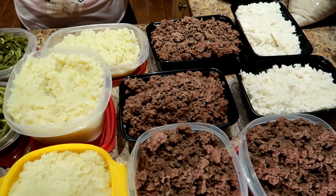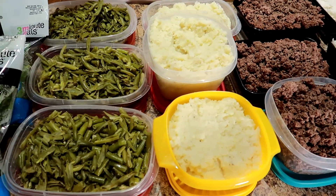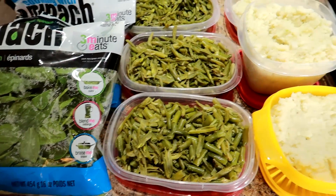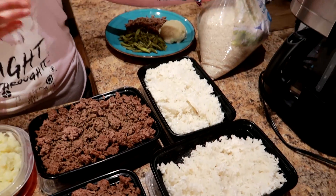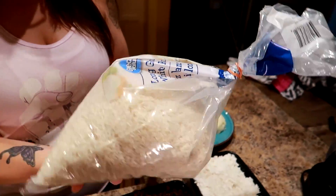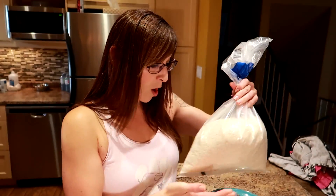We timed it and it took us exactly one hour. We didn't have to make rice this week, but I'll show you the rice. We get any rice — whatever's on sale. This time it was long grain white rice from Walmart. Rice cooker, 20 minutes. It was 3 cups of dry rice with 6 cups of water. It takes 20 minutes. Put a little salt on it. Done.